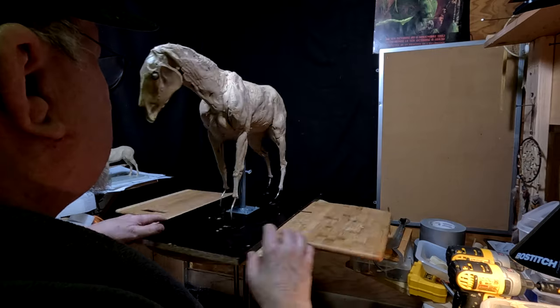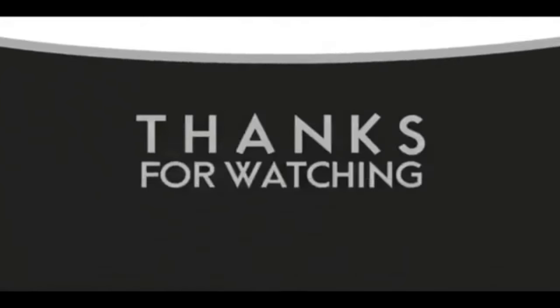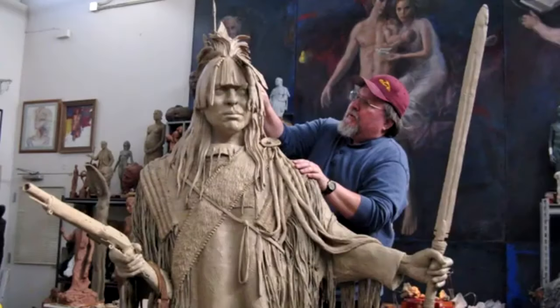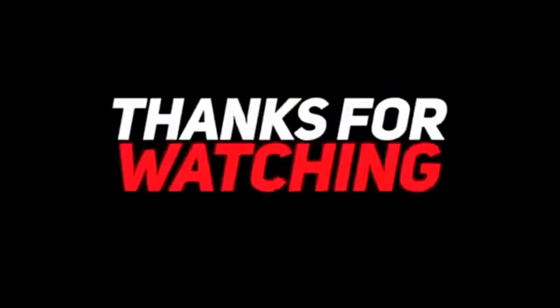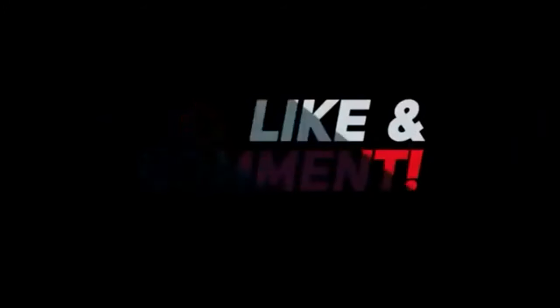All right, everybody, I'll see you next time. Good night. Good night, everybody.